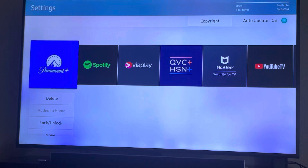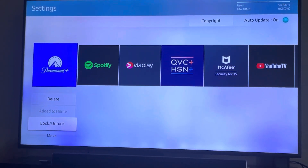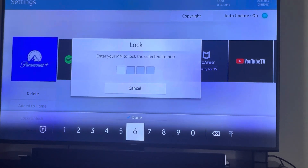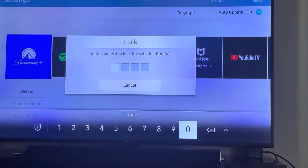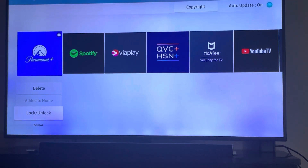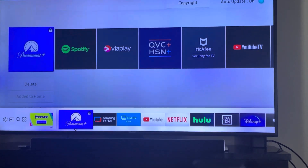You can see these different apps. Let's do Paramount Plus — scroll down, select Lock/Unlock. To lock it, the default PIN is zero zero zero zero. Now it is locked, and if you press the home button, Paramount Plus has a little lock icon on it.